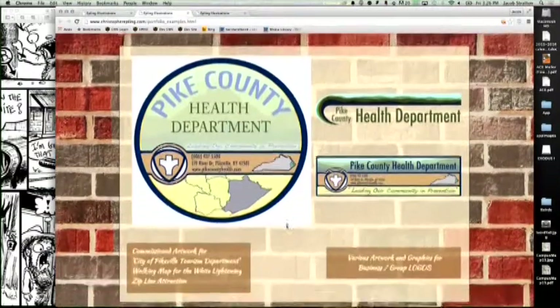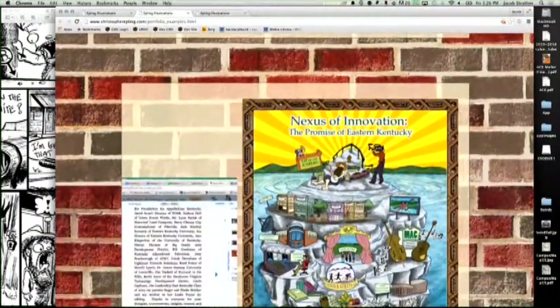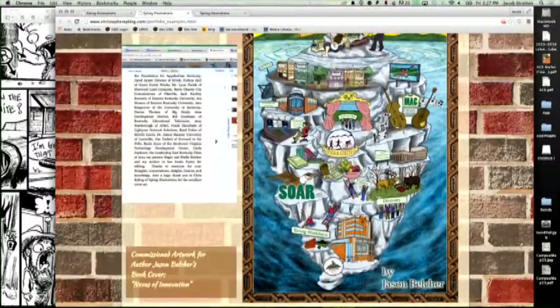Here's one for the Pike County Health Department — a logo finished for them recently. And here's a cover for another Kentucky author, Jason Belcher, his newest book called The Nexus of Innovation: The Promise of Eastern Kentucky. It's a pretty powerful image. At the top is an iceberg — all you can see of an iceberg is the top. On top of this iceberg we have some pretty stereotypical imagery: a hillbilly playing a banjo with moonshine, a trailer behind him, an outhouse, and a media person videotaping every bit of it. But if you go further underneath the iceberg, you see all the positive things about our region.